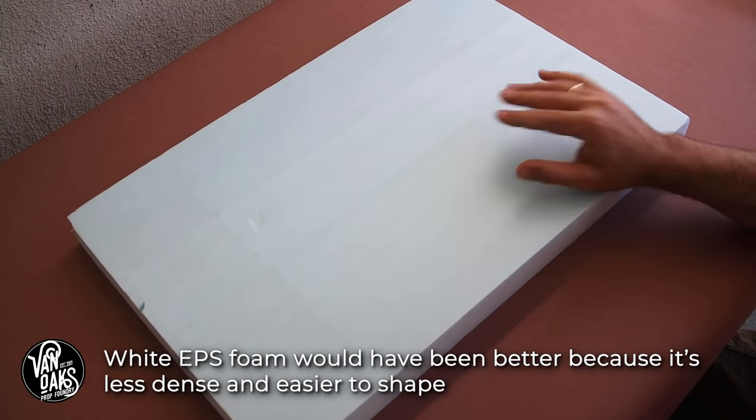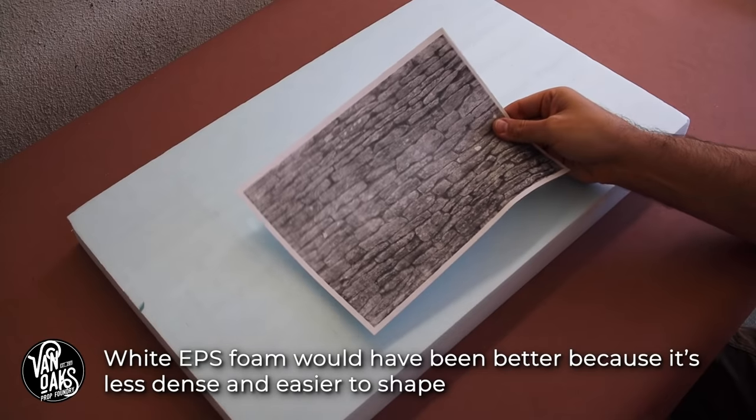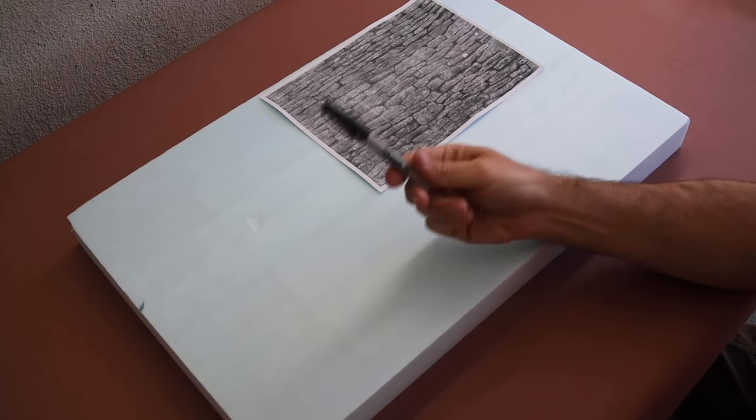To get started, I grabbed a piece of XPS foam that I had left over from another project. I also grabbed a reference photo that I found online. This isn't necessarily what I'll make, but it will help to point me in the right direction for the next step: drawing out my stones.